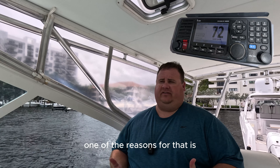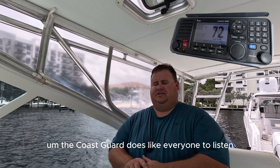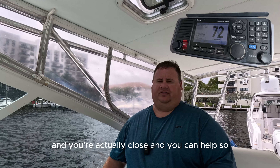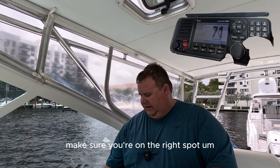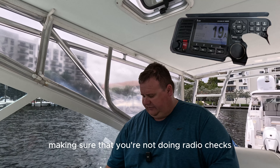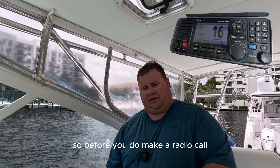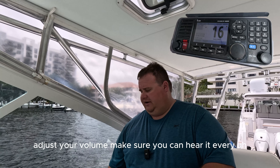With that being said, one of the reasons for that is when you're out on the water, the Coast Guard likes everyone to listen and monitor channel 16, because you never know when someone is having an emergency and you're actually close and can help. So pick your channels and make sure you're on the right spot. Another thing is radio checks — make sure you're not doing radio checks on channel 16. They really don't like that. It's for hailing and distress. So before you make a radio call, select your channel, adjust your squelch, adjust your volume, and make sure you can hear it.